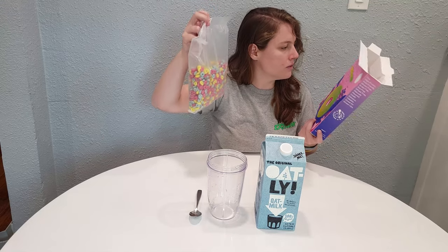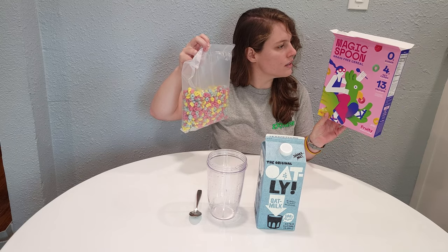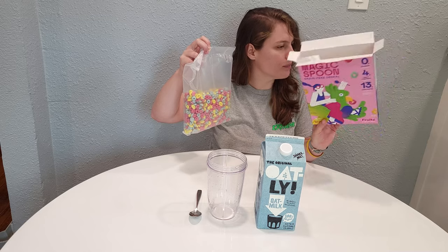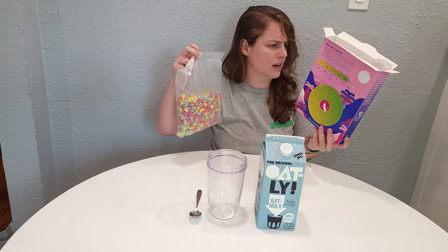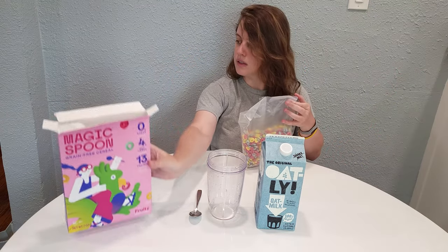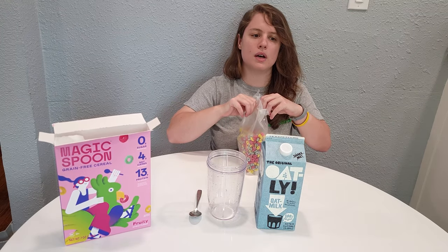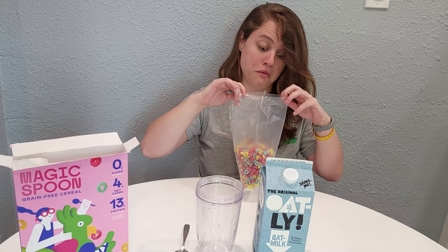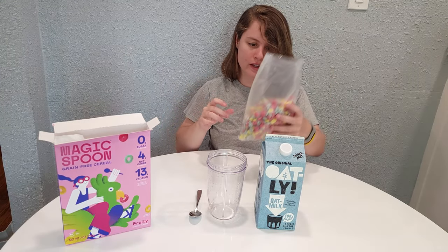They don't use any artificial dyes — it says naturally flavored, and it uses vegetable juice for color. Let's get that poured out. Let's give it a smell. I'm pretty impressed — this is very Froot Loops-like in the smell. I would say it smells almost exactly like Froot Loops, but a little bit lighter. The colors are very, very vibrant.